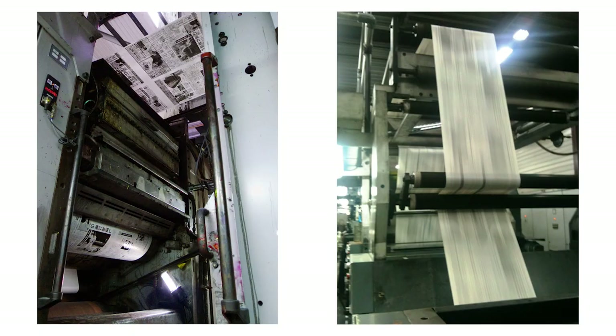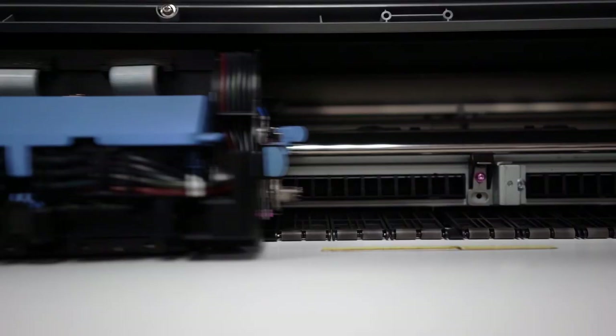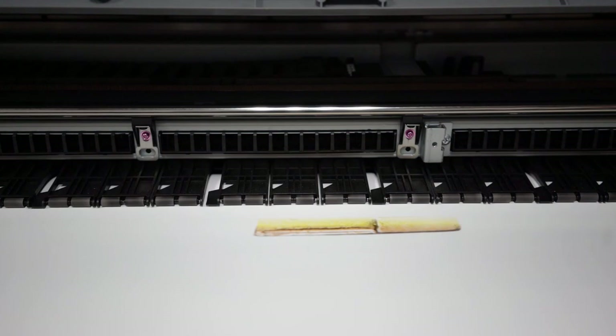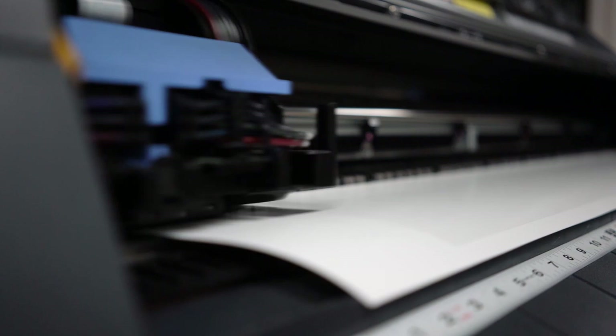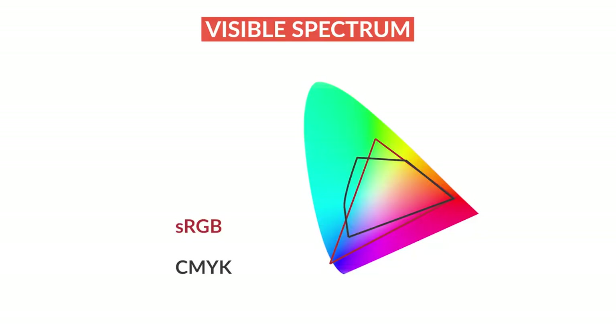CMYK color space is really just for offset press — a generally very large machine that runs the cyan, then the yellow, then the magenta, then the black. But if you're getting fine art prints made, you are using an inkjet printer, which prints all the colors at once on a printhead that is an amazingly complex piece of equipment. Pretty much all of us have inkjet printers — just really nice ones. The printer wants to get Adobe RGB 1998, and that is a good color space.